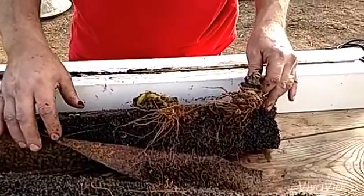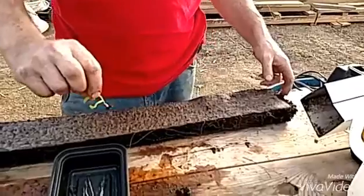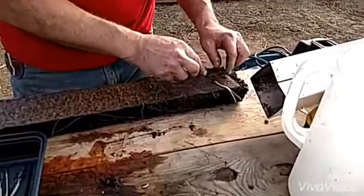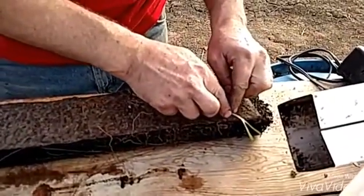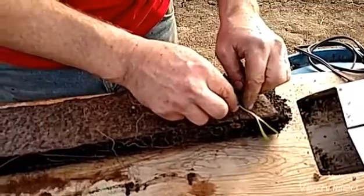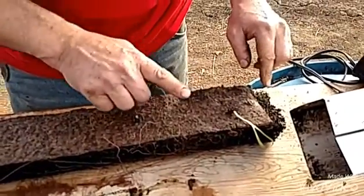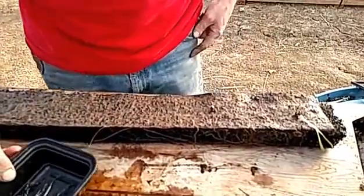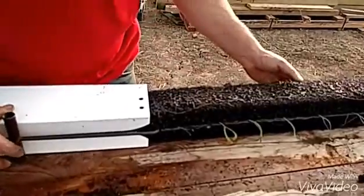Then we'll get our spinach ready to go in there. We got some starters here — some spinach — so we're going to plant these in this tower. On these towers you just kind of put them in at an angle so they grow up that way, and we'll space those out. We'll plant the rest of these and then come back. All right, we got our starters set in the grow media.